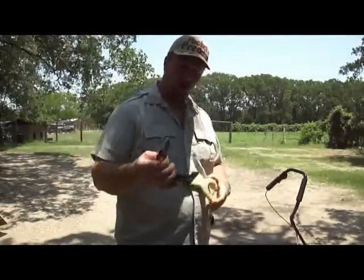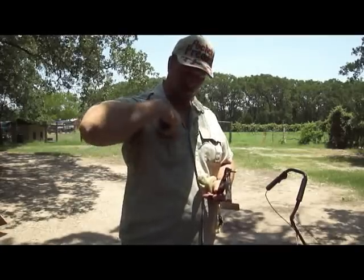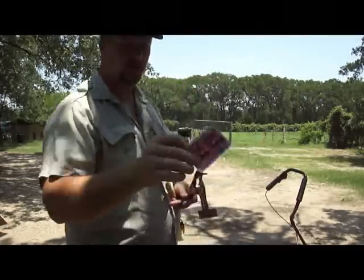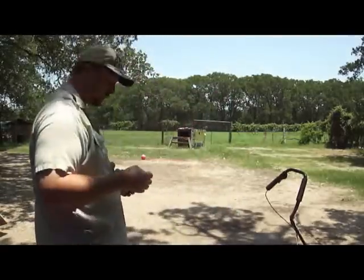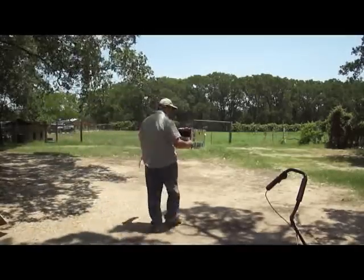I'm going to take a card and attach it to this holder here. I sign the card like that and I'll just put it in the clip here and put it over there at the target box. We're shooting for about 45 feet.